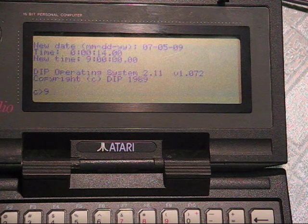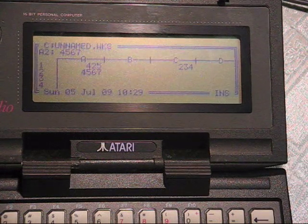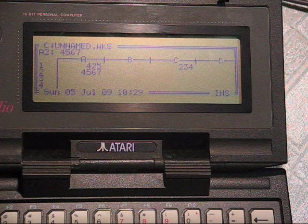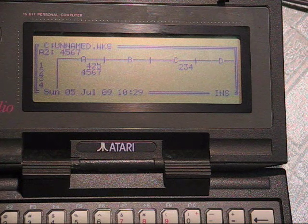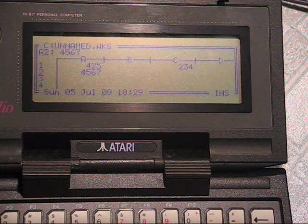Another cool feature of the portfolio was its state saving. So if I enter the spreadsheet, it has come up where I was before, even with the cursor in the same place. Likewise, if I turn the whole machine off and turn it back on, it comes back to where we were with the cursor still there.